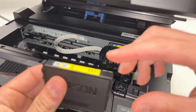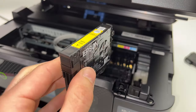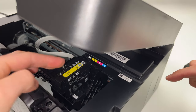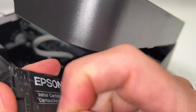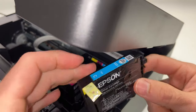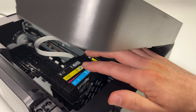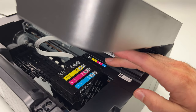Do the same thing with the rest. Here we have the yellow one, which is the second — remove the sticker, align it, contacts going in first, and then simply push it down. Then we have the magenta — remove the sticker, align it, and push it down. And finally the cyan. If it doesn't go in at first, just reposition it — don't try to force it if you feel it's not going in. All four ink cartridges are now installed.